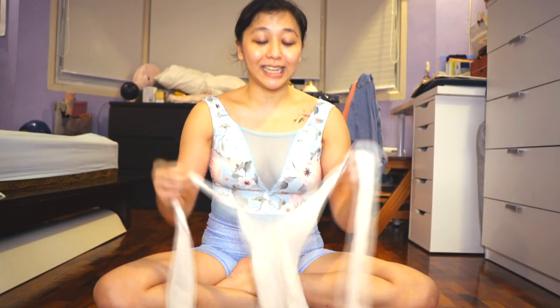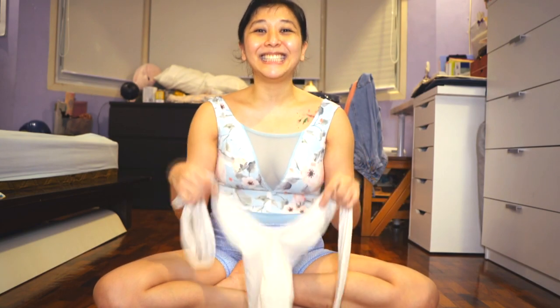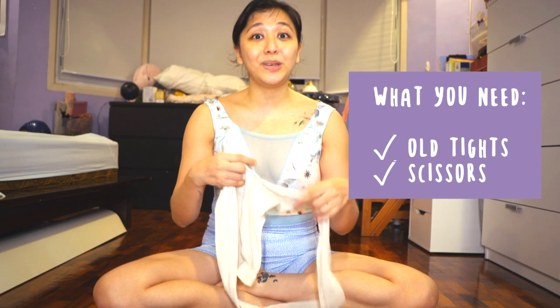Hey dancers, how are you? Today's topic is going to be something that's really fun — what to do with your old tights! As dancers, we use so many pairs of tights, and there are so many things you can do with them for your ballet and other dance things, like refurbishing or upcycling them. Get an old pair of tights, some scissors, and I'll be showing you a few tips.